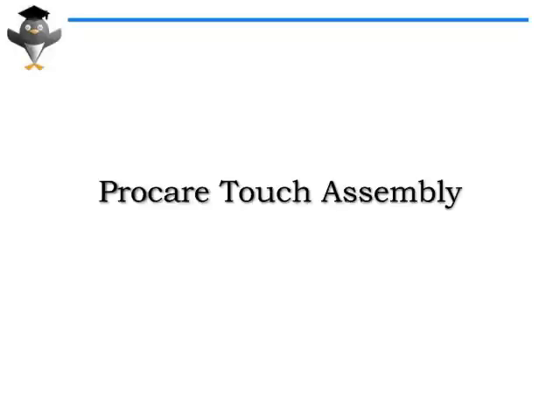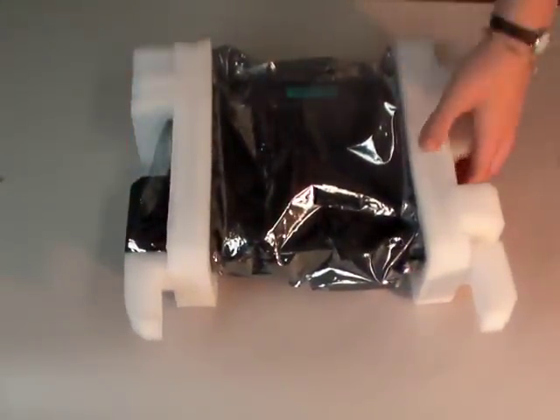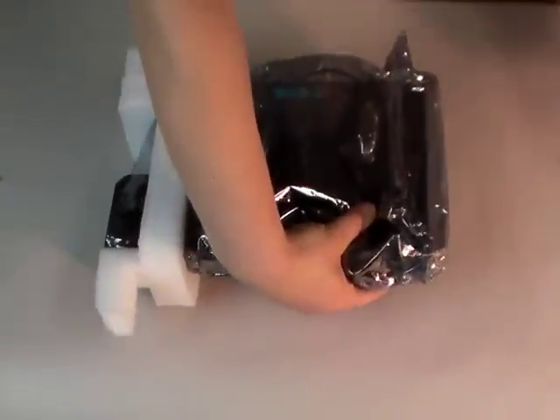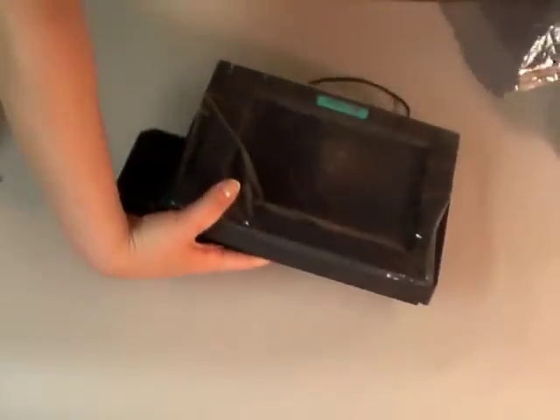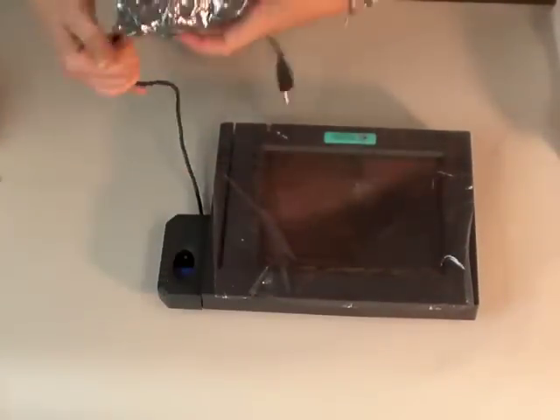When you receive your ProCare Touch, there will be an assortment of other items in that box, and we're going to go ahead and go through that. We can remove the packing, and as you take it out, you will notice a little USB cord hanging down.